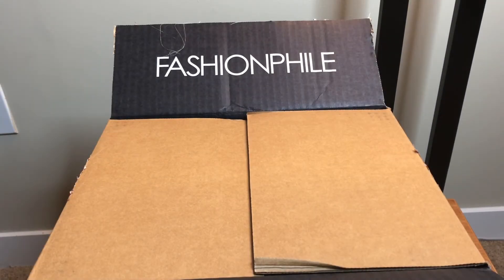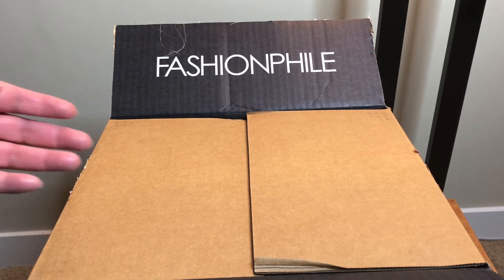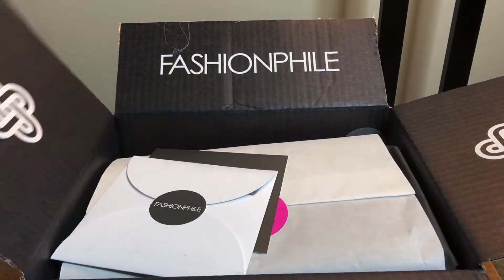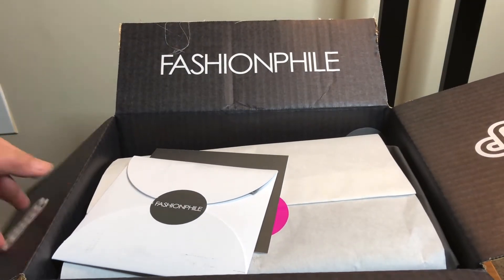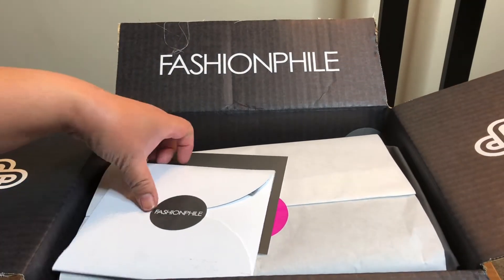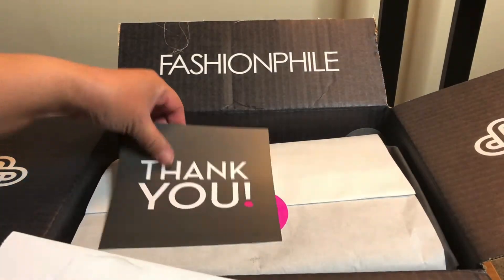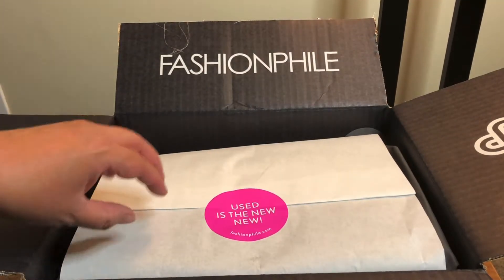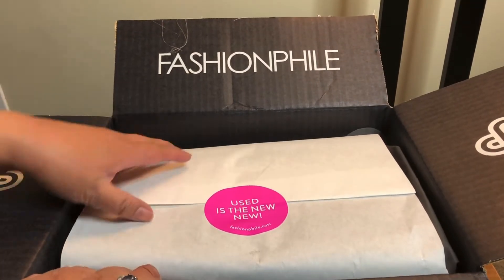Welcome back! I've got another Fashion File unboxing for you today. I received this package in the mail today and I could not wait to open it and share with you what I have recently purchased. As you can see, lovely Fashion File packaging — I've got my receipt and my thank you card.